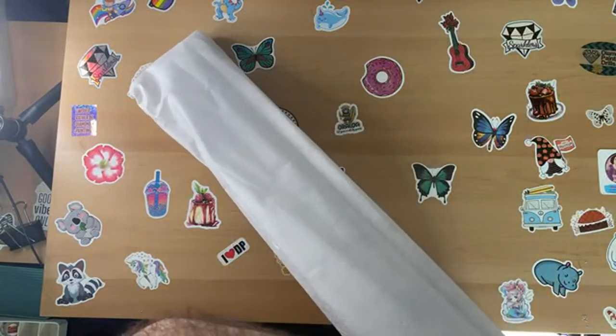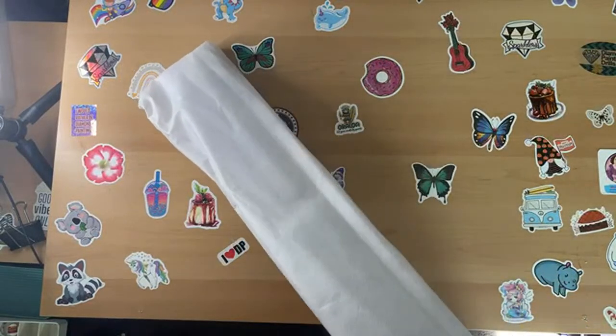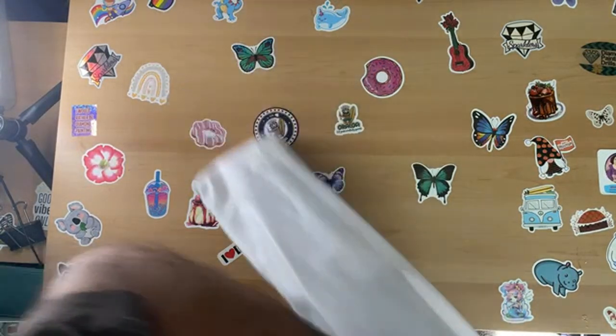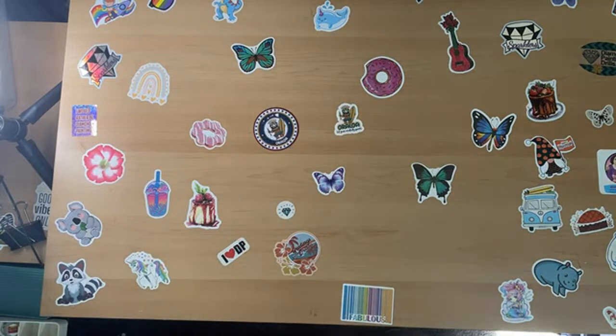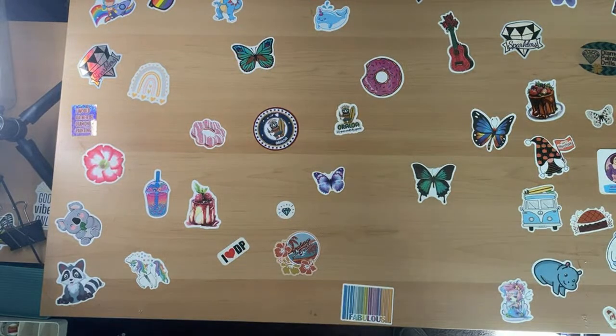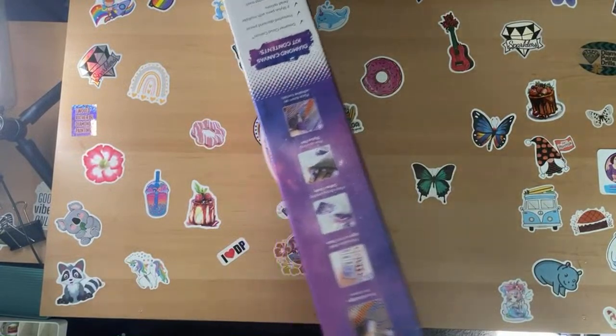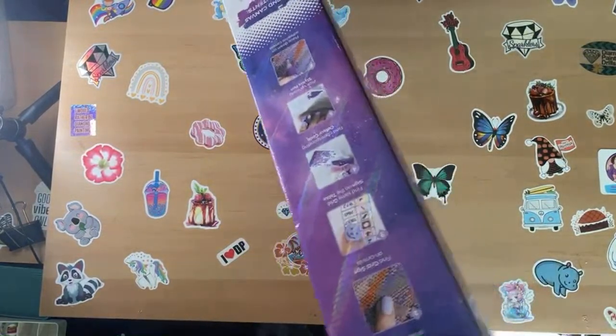Guys, go check out Shea's channel. If I had the money, I would have so gotten that pin she got from Mad Wood Works Turning - they're on Etsy. That mermaid pin - oh. I'm about as bad with mermaids as she is.